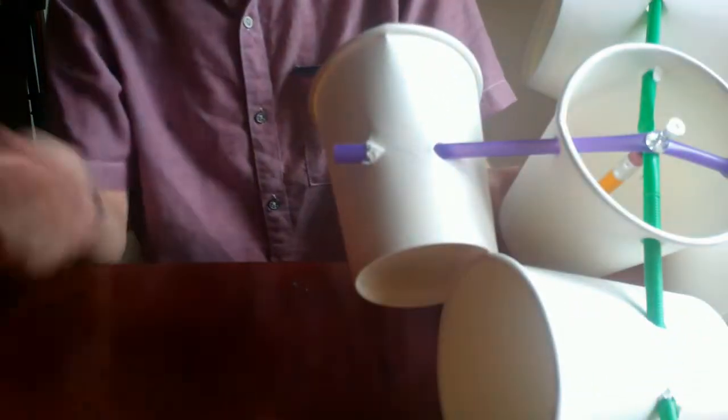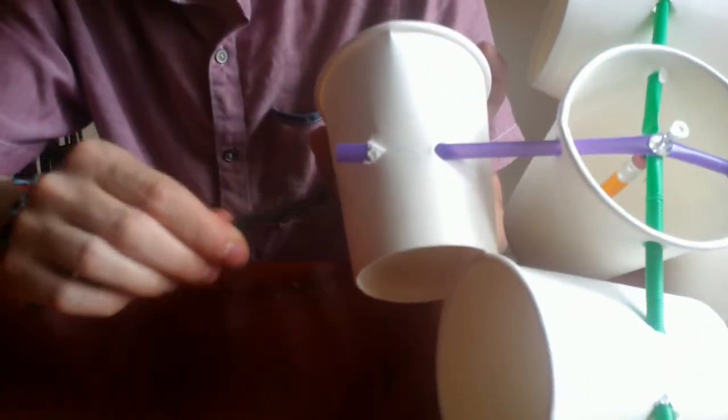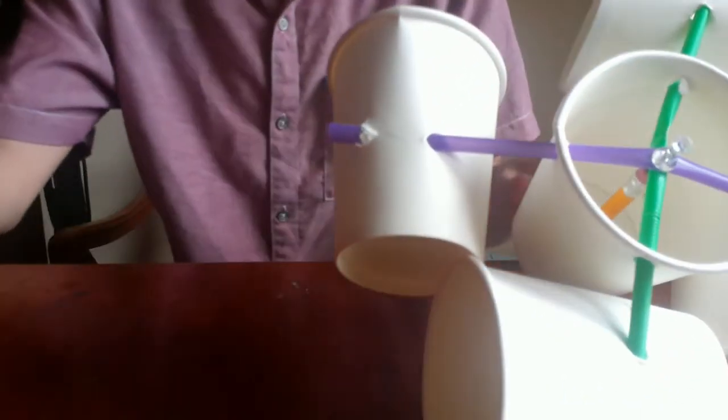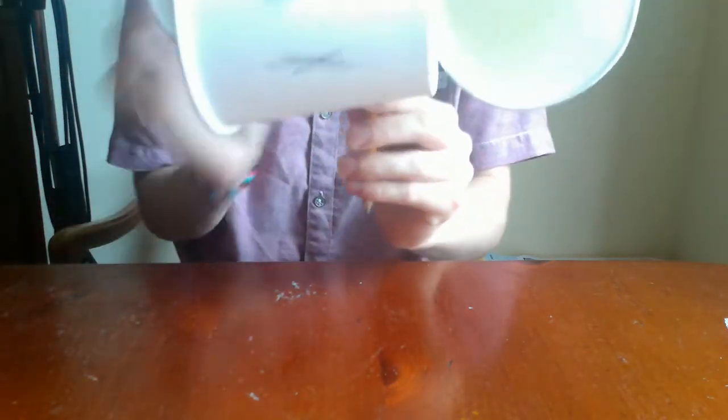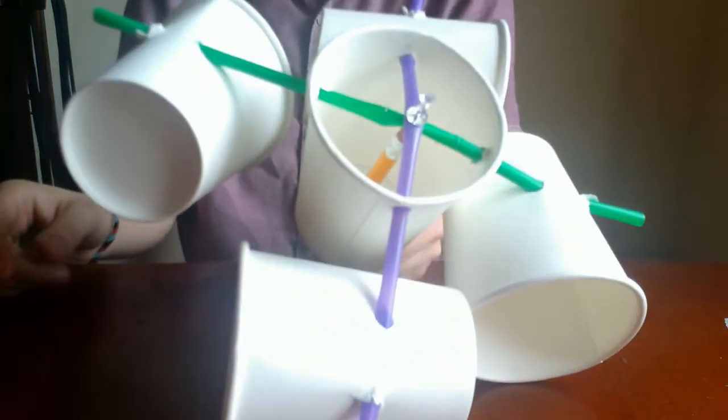You can test this out if you have a fan in your house, or definitely on a windy day outside. To help measure how fast the wind is going, you can take a pen and mark one cup. Then go outside and either on your own or with someone else, time for a minute and mark how many times you see the marked cup go by.